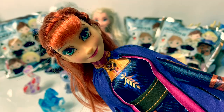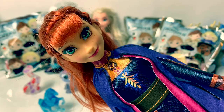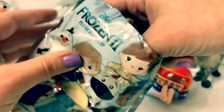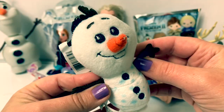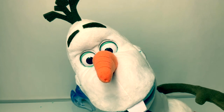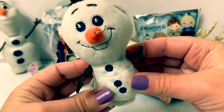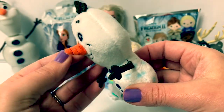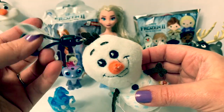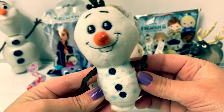The next right thing — Frozen 2 plush bag clip! Awesome, this is Olaf! Hi guys, how's it going? He has little blue snowflakes and his carrot nose and his brown arms. And I love this little clip on here. So adorable!